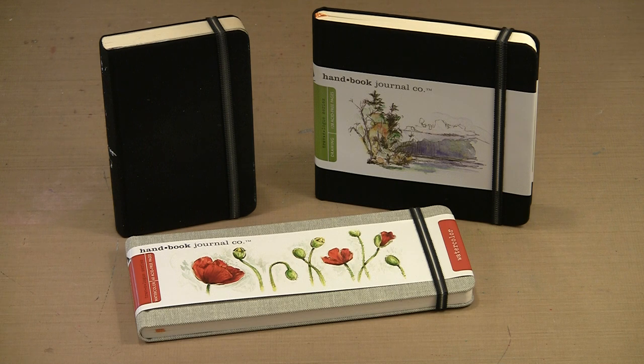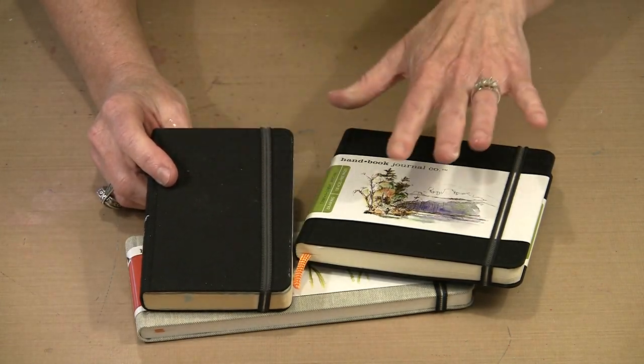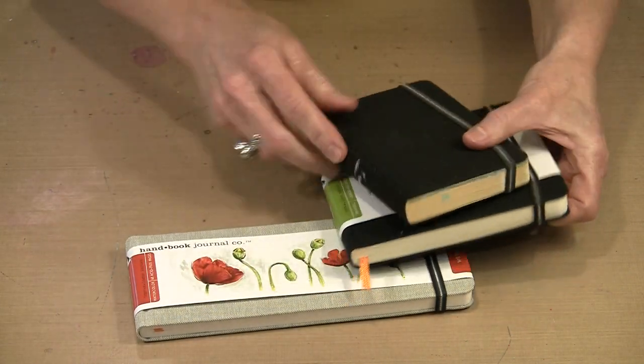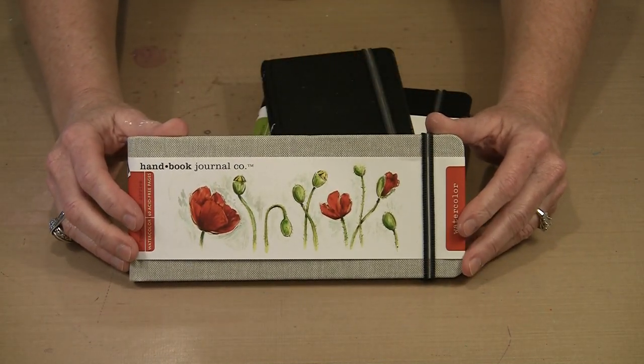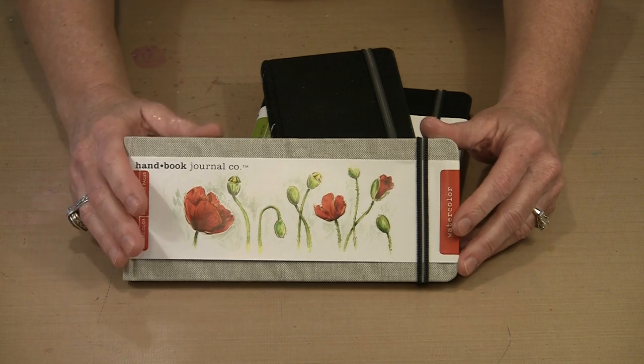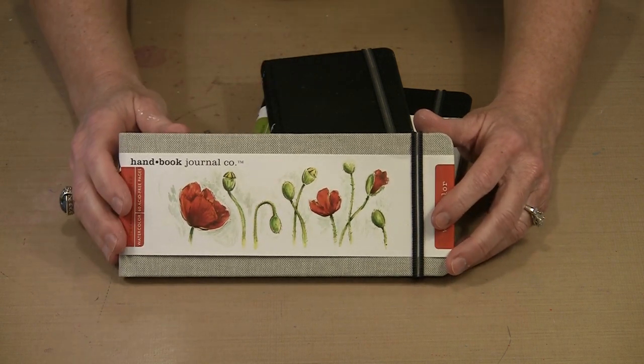When I describe a journal as small, I'm typically thinking something along the size of what you see here. Size is relative — if you've been working in a giant 11 by 14 inch journal, then one as large as 5½ by 8½ might feel small by comparison. I'm talking about smaller ones like this: 3½ by 5½, 5½ square, and this very elongated landscape shape that measures 3½ by 8½. All of these are made by Global Art Materials and they're all really, really nice.